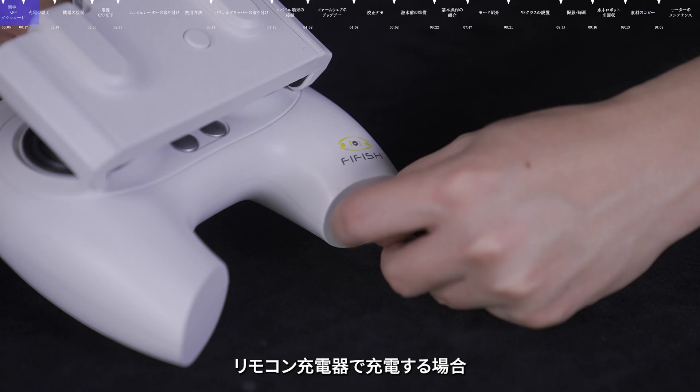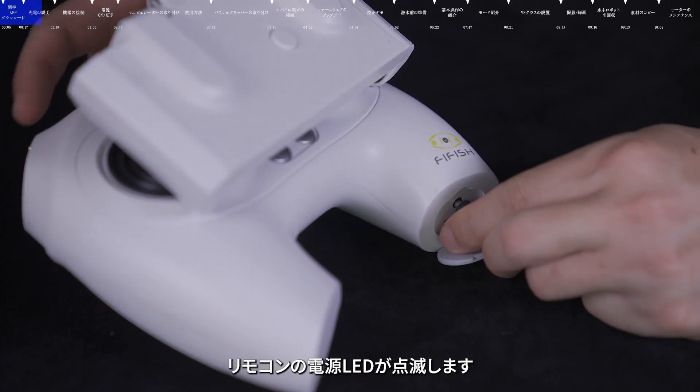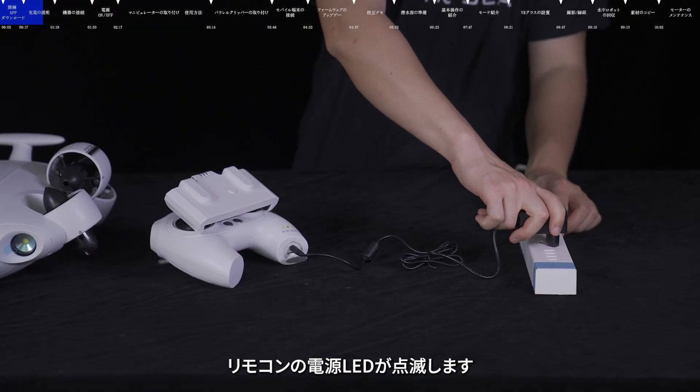Plug the remote control charger into the charging port at the rear of the remote control. At this time, the power LED of the remote control blinks.